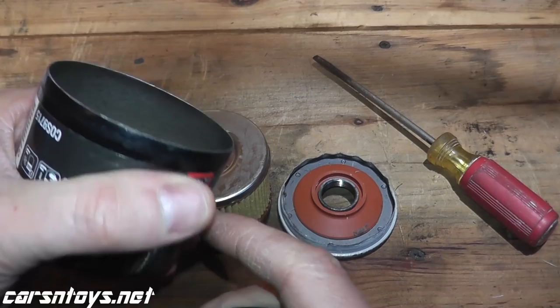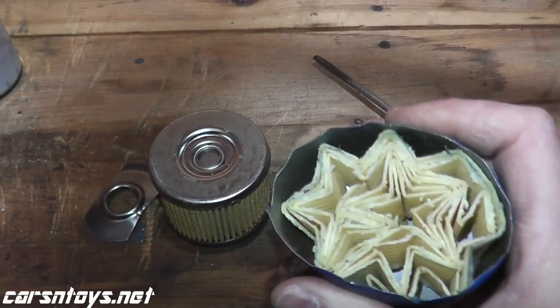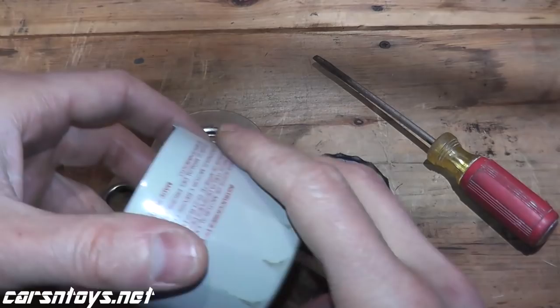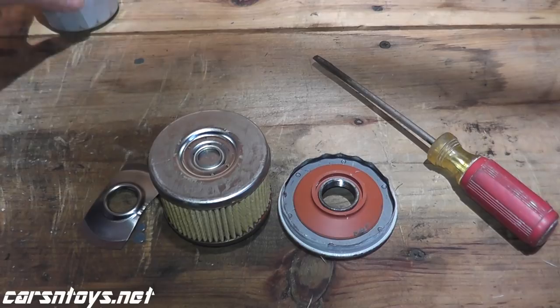Just to give you an example, this was the Subaru we did a couple weeks ago — a little bit more flimsy compared to these other cans. That's nice because not only is the burst pressure higher, but the puncture resistance is a lot better. It's a lot thicker. For seven and a half bucks, I think it's a very nice filter.